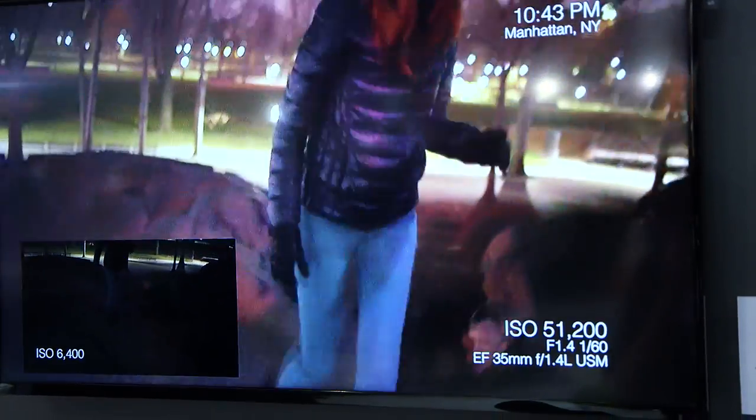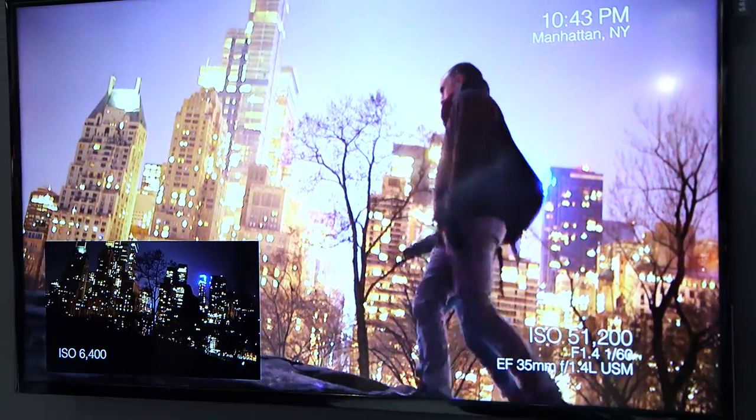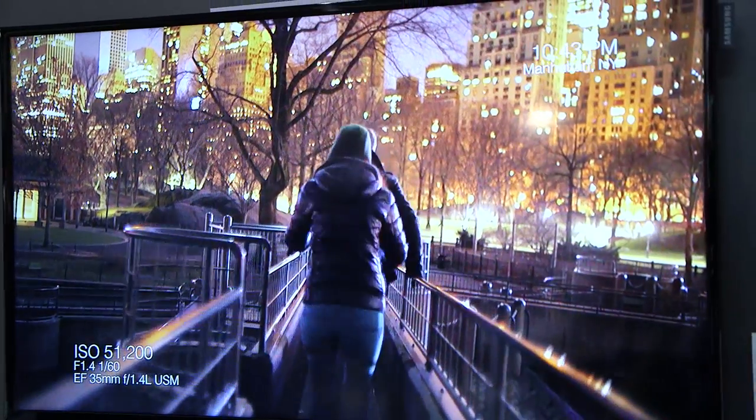We can also, with this camera, remove the infrared filter — the user can do that. So in certain situations, you can use it under infrared conditions with or without illumination.